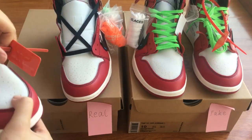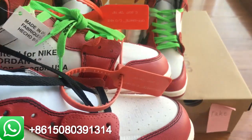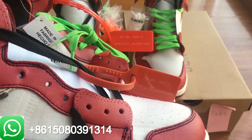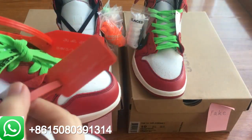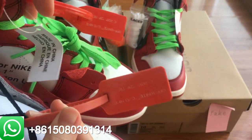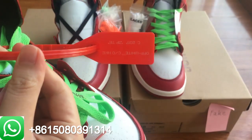The hand tag — I didn't check the hand tag. Let me show you guys right now. Here we go. As you guys can see, the color is also different. The real pair is more red, but the fake pair is more light color.